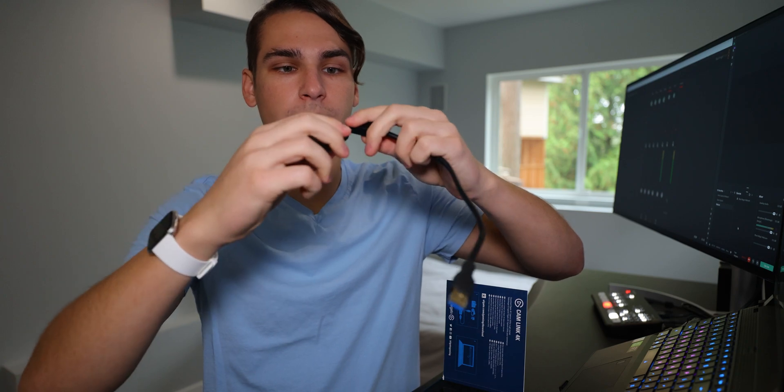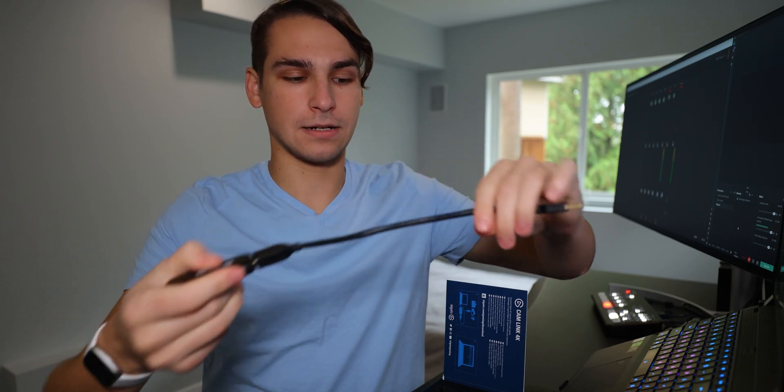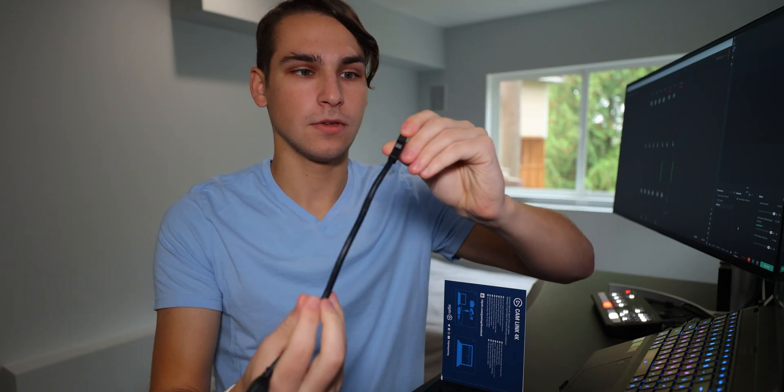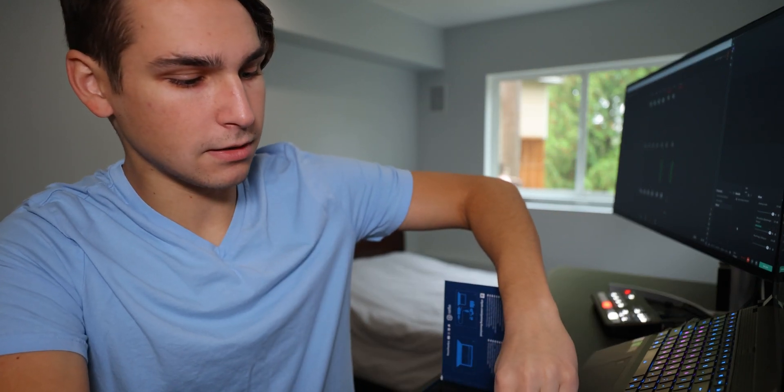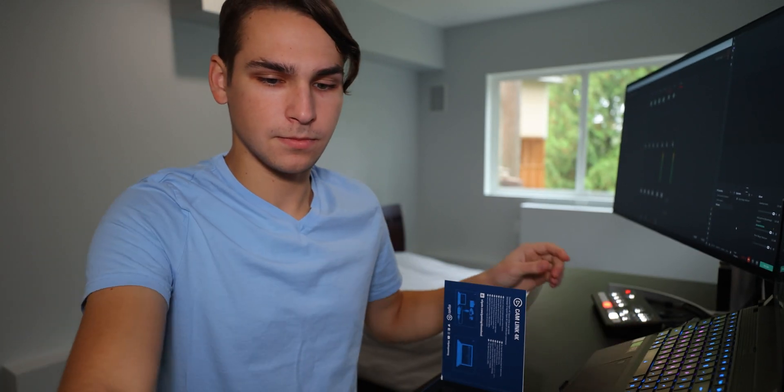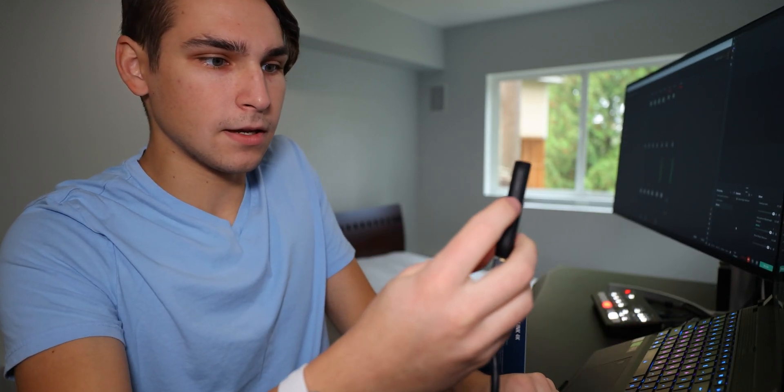So you don't have to connect this to your port right away, because most places won't have a place for this thick of a thumb drive. So you have to use this. I have an open port right here — connect it to your laptop just like that, and it turns on right there, you can see.